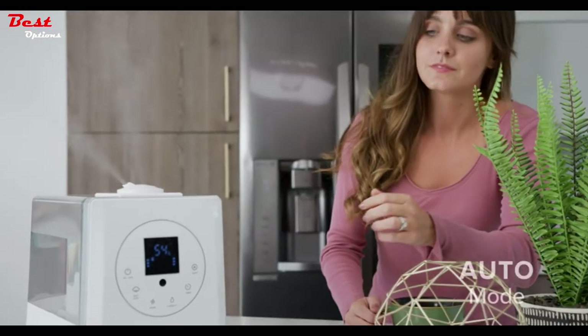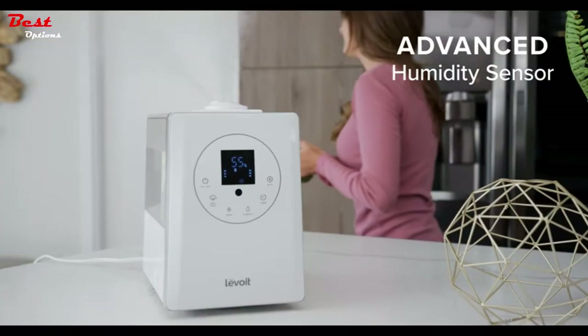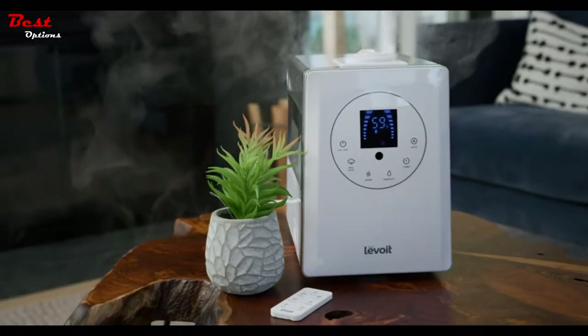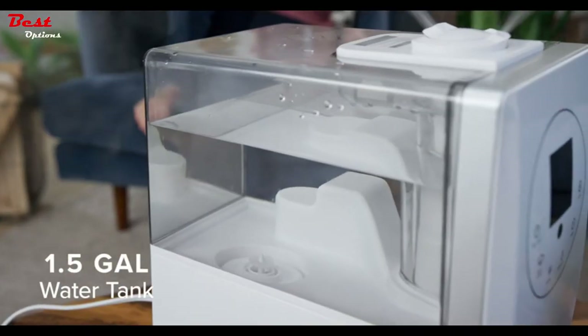With auto mode, the LV600HH uses an advanced sensor to track the surrounding humidity and automatically adjust the mist level. The LV600HH covers up to 753 square feet, making it powerful enough to humidify large rooms.